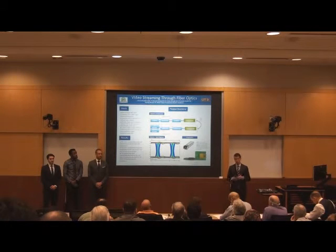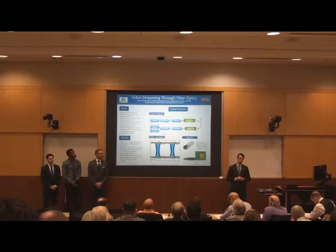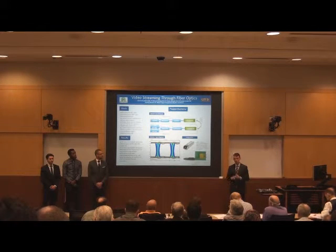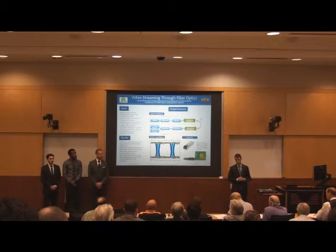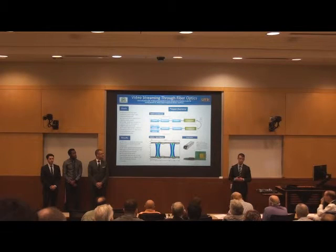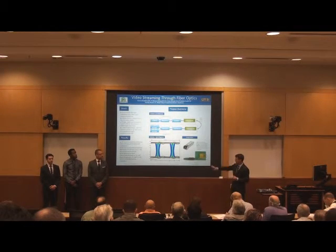Our major challenge was how to integrate MicroPak's custom transceiver in place of the commercial SFP one we previously used. Our solution was a custom PCB to interface between an SFP connection and the MicroPak transceiver. Our board had to meet the SFP electrical interface standards to connect to the switch, as well as properly map power, ground, transmit, and receive pins from the SFP connection to the MicroPak transceiver.